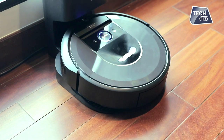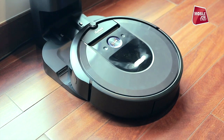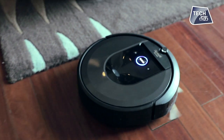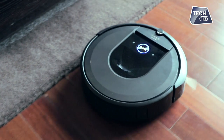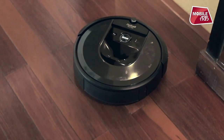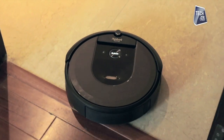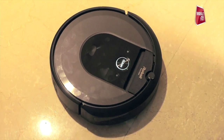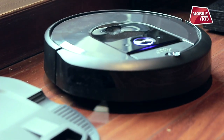I will tell you everything about this. Roomba i7 Plus comes with a Clean Base featuring automatic dirt disposal. It also has the ability to store many floor plans and room names.